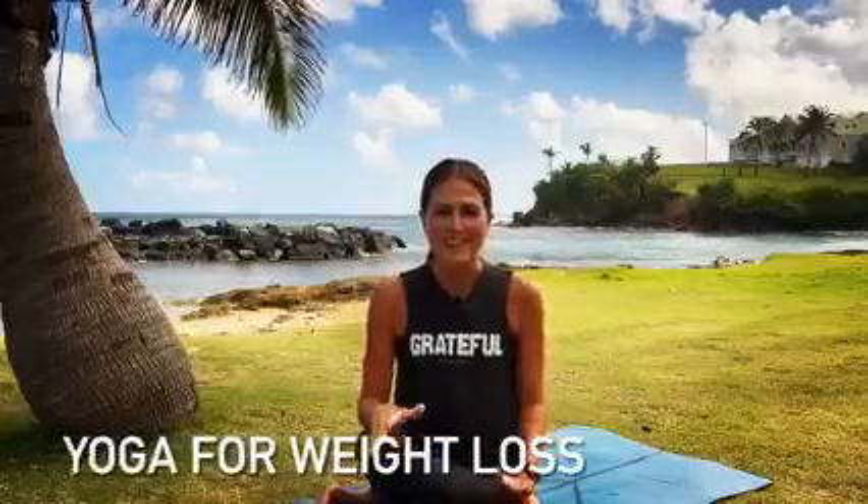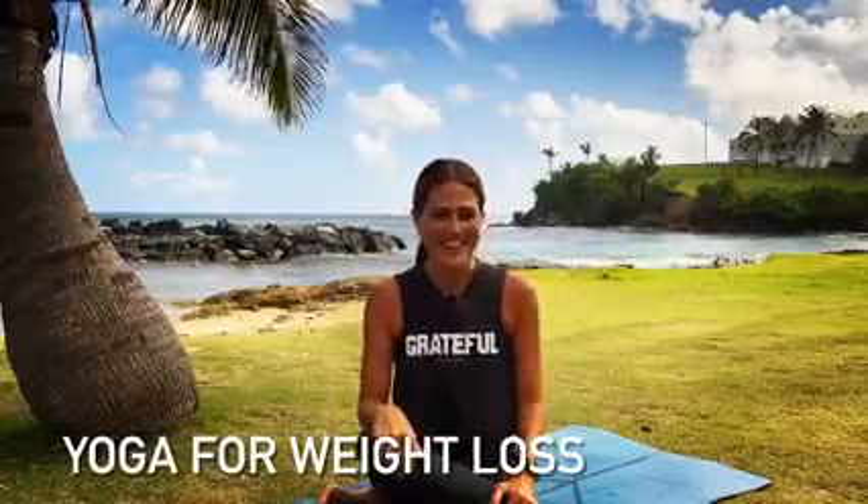Can you lose weight practicing yoga? The answer is yes. Hi, I'm Jodi, and I'm excited you're here to join me for this energetic and fast-paced yoga class.